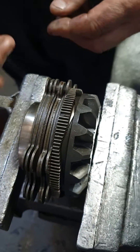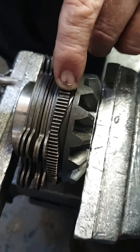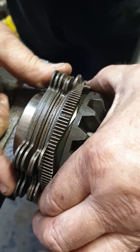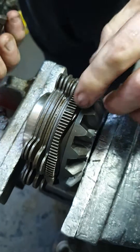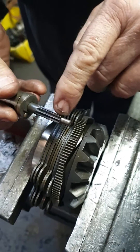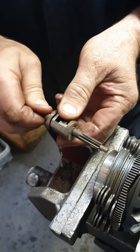Bob, this is one of these governor locks. Now, you can see where my finger is — one of the teeth is missing. This is how it works. It's out ramping up. Most of the time, a tooth gets broken on this. These are the little... this is the governor.